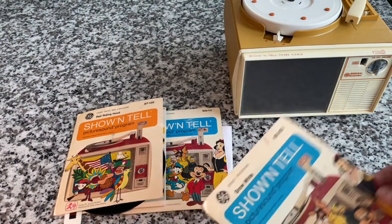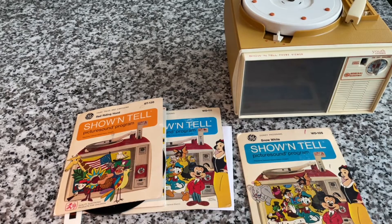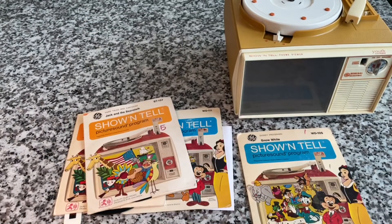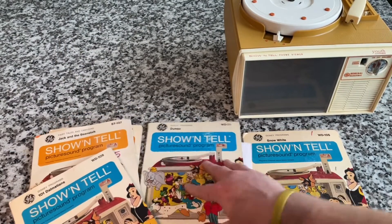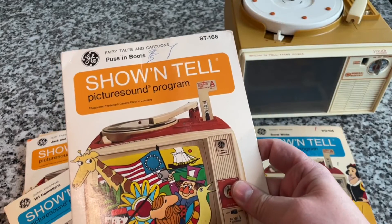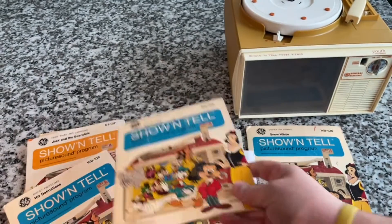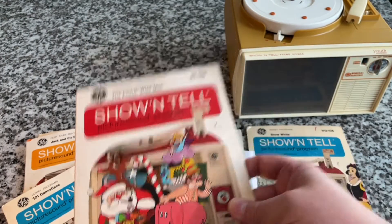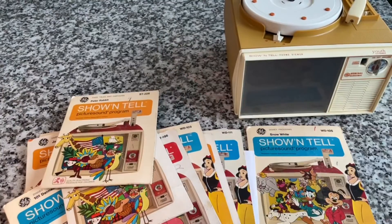This one is like empty — thankfully it's a duplicate so I already have it. Most of them have everything in them. This is Jack and the Beanstalk. We've got 101 Dalmatians — wait, that one is Dumbo and this one is Snow White. Puss in Boots. I guess the Disney series ones all had the same cover. This one's Cinderella. Christmas Programs — you know me, I'm not going to pass that up. The Fourth Wise Man. The Pied Piper. And this is another empty one: Peter Rabbit.